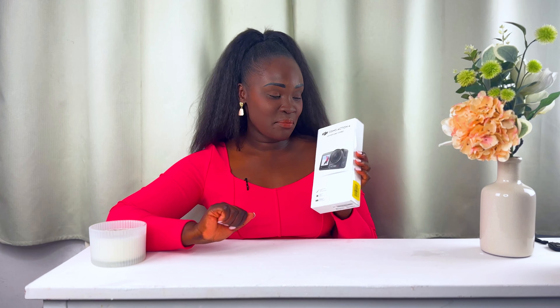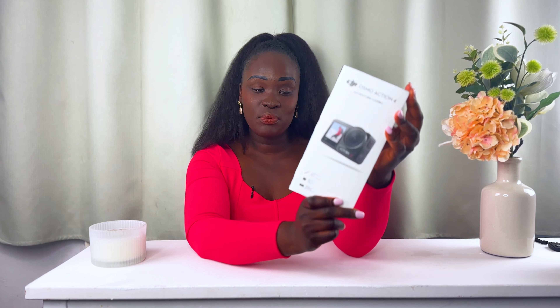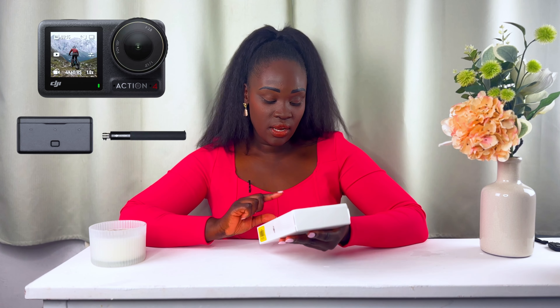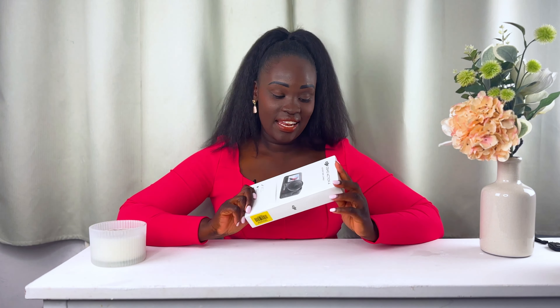Hey everyone, welcome to my channel. Today I have an interesting video for you — this is an unboxing and the product I'm going to be unboxing is the DJI Osmo Action 4. It's an adventure camera, and this is the adventure combo option. It comes with an extension rod, three batteries instead of just one, and a battery charging case. It's still sealed in its original packaging.